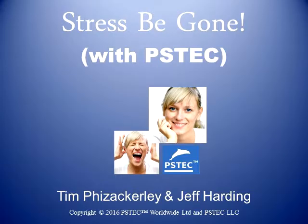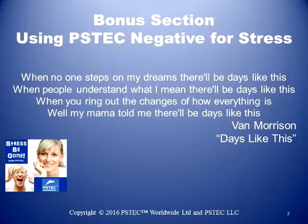In this section, we're giving you a little bonus. Let's call it Session 2A. The reason for that was, when Tim and I originally did the recordings for Stress Be Gone, PS Tech Negative didn't exist. Since then, he recorded and released PS Tech Negative as a package. It's an essential.